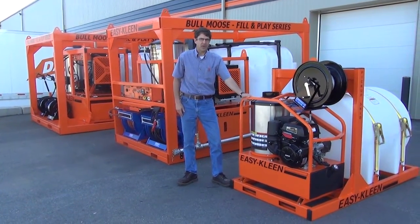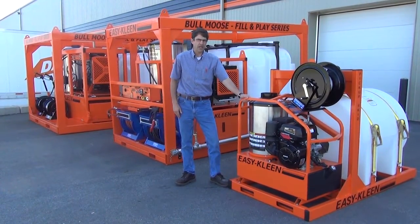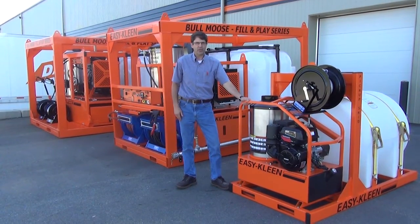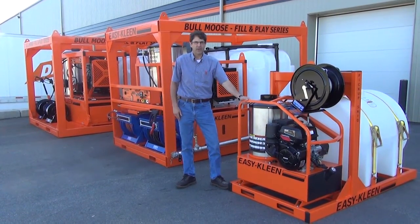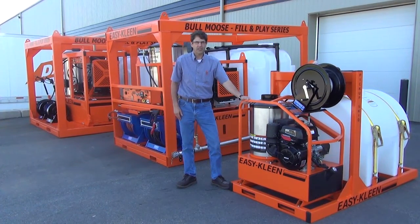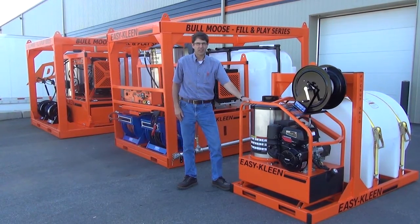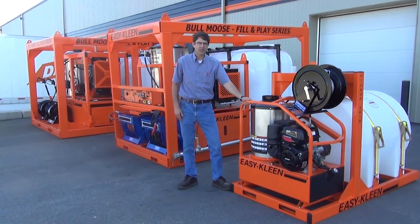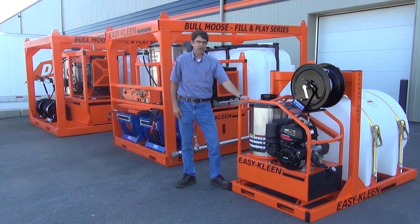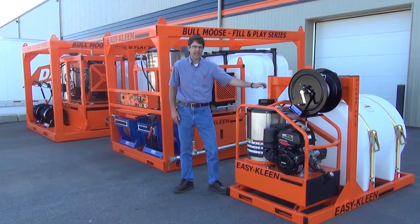This unit is our pickup skid version of our fill-and-play series. It will fit in the box of a six-and-a-half-foot pickup truck and is used by heavy equipment operators, farmers, contractors, and smaller municipalities for cleaning sidewalks to thawing lines and cleaning heavy equipment in the field. It's a four-gallon-a-minute, 3,500 PSI oil-fired unit with a 225-gallon tank.